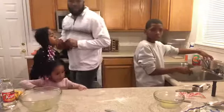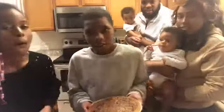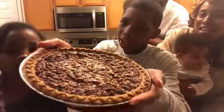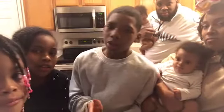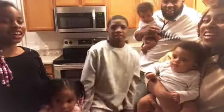This is what the finished pie looks like. Mmm, yummy! Make sure you like, subscribe, and comment down below if you want the Miles family to keep on cooking. Thank you for watching.